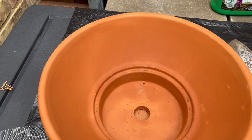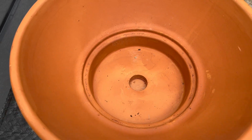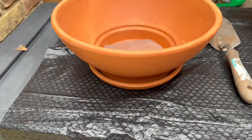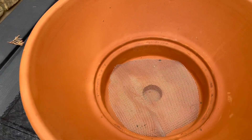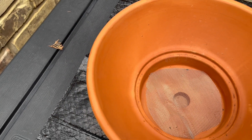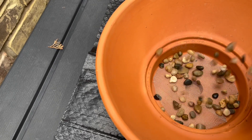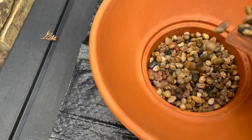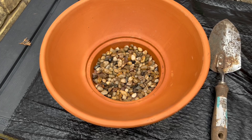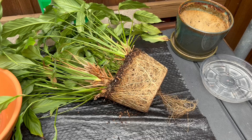First thing we want to do is make sure that all the dirt doesn't fall out of this nice drainage hole in the bottom — we've got a good saucer underneath. So I cut a piece of mesh out and I'm going to add a thin layer of rocks on top of that for drainage. These were rocks I had as part of a craft project.